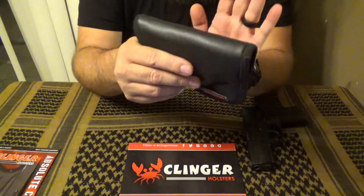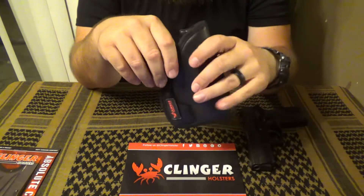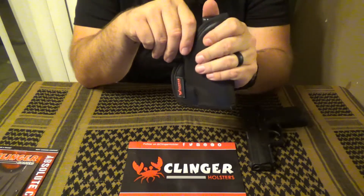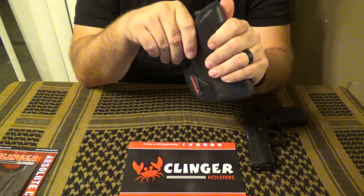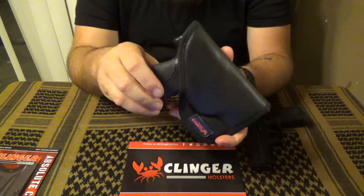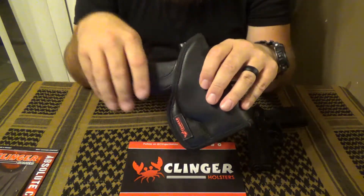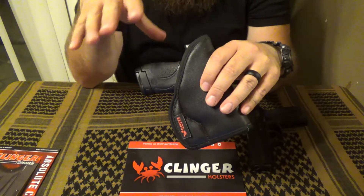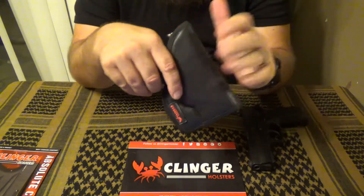Once I set this up and put it into my waistband and started carrying it, I found that I was uncomfortable because I didn't fully trust it to stay in place. My concern was retention and this thing staying on your waistband and not moving. Throughout the day, as long as you're not running or anything like that, it does stay in place pretty well.